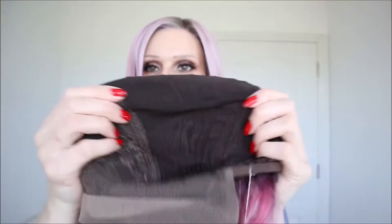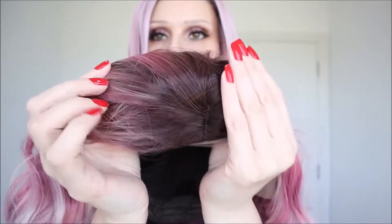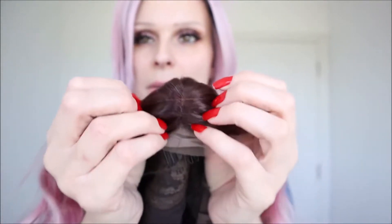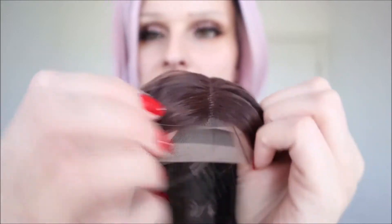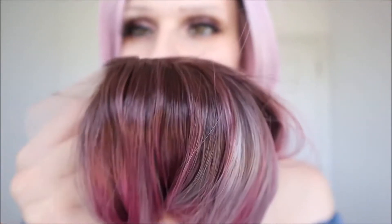It's a nice stretchy cap. I haven't cut the lace — I will do that in my part one. Personally I would probably pluck that slightly because it's looking quite full to me. On first impressions I love this color. It's got a dark root — I'd say dark purple root — and then you've got your dark pink running through.